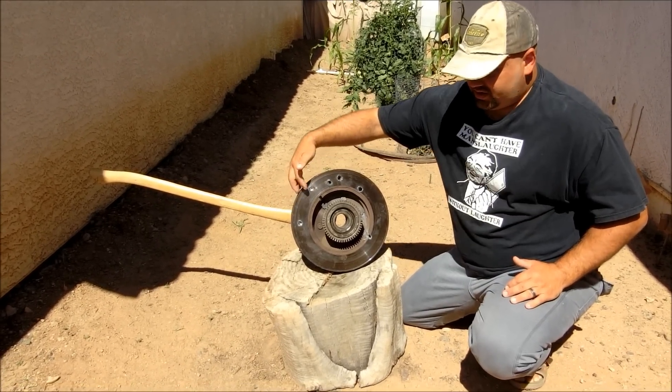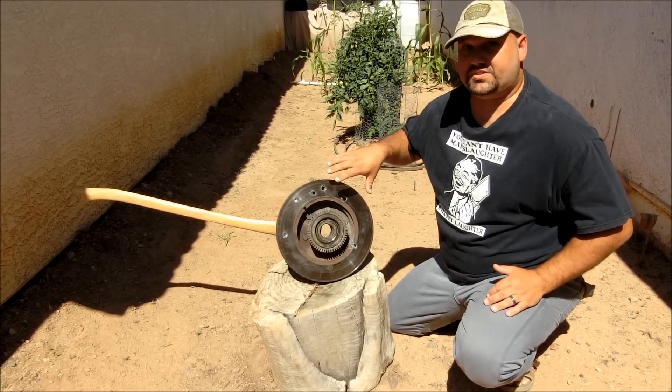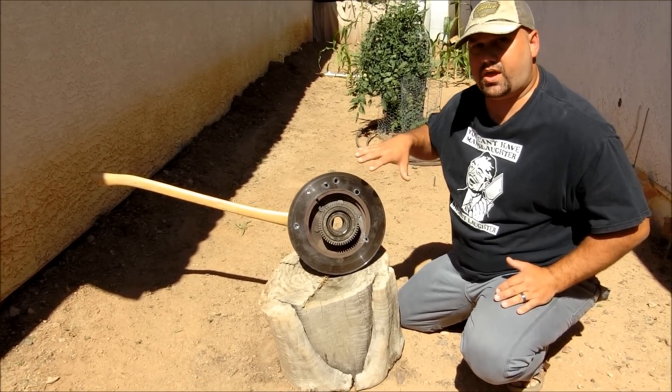This is where the M80 hit — here, here, and here. The rest of them were 5.56: some M193, some M855.